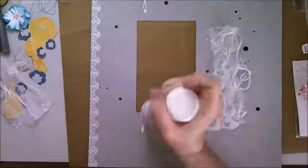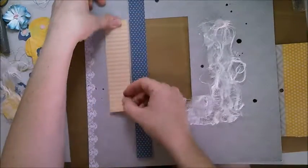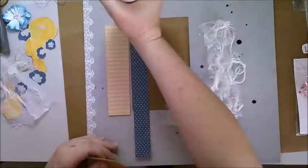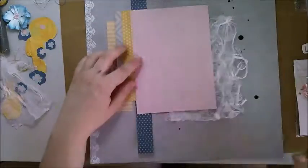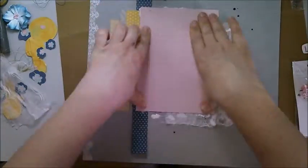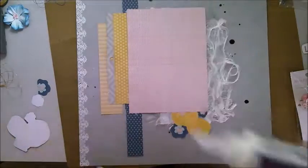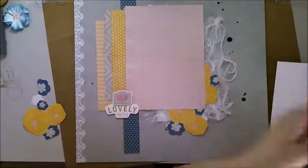I do make the mistake of sticking my gauze a little too far to the right, but that's okay because that's just an opportunity to evolve my layout further by adding more stuff, which I intended to do anyway. It just helped the layout evolve, me making that mistake.